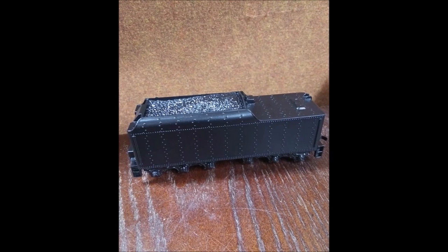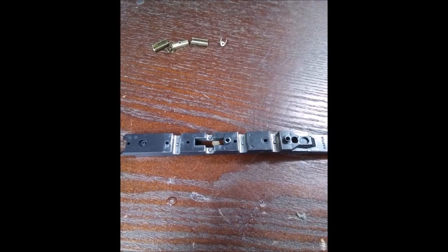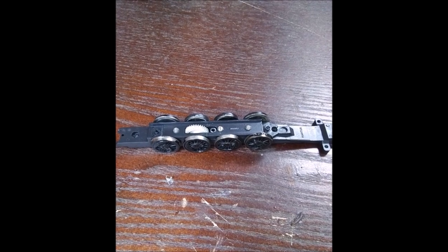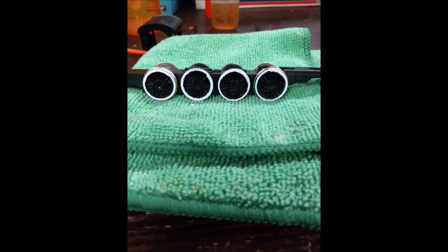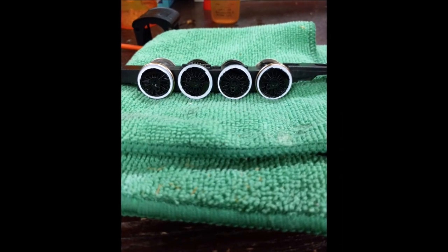I then started on the locomotive frame, wire wheeling paint from the insert points where the brass pieces went, putting the driver wheels back in place, and removing excess paint from the drivers. I then decided to give the driver wheels some white walls, so I tried my best with my white paint pen, and they turned out decent.